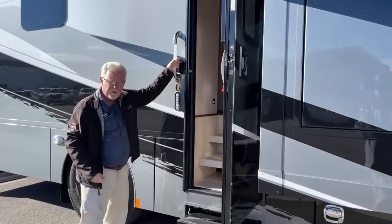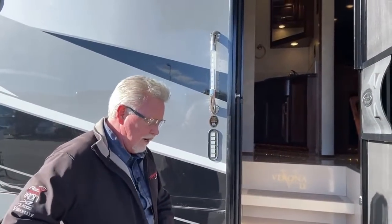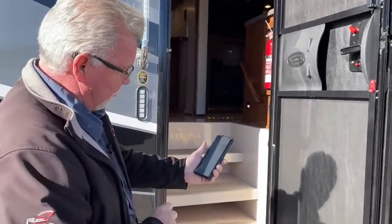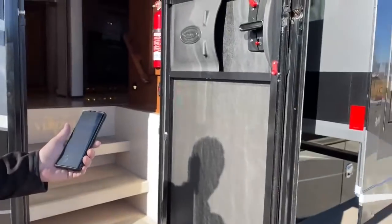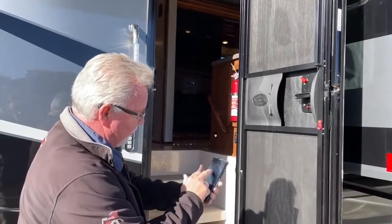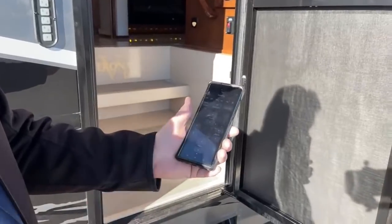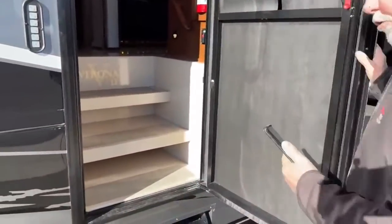There's a heavy-duty grab handle and this does have keyless entry to make it easier to get in and out. This comes with the Vega Touch app — I've already got it on my phone and it's asking me to pair right here. When I was setting this up I went through and opened the slides, opened the awning, and leveled everything right from the app. You can turn all your lights on, go to your levelers, and level the coach from outside. You can even manually adjust the levelers, which I did since we're on quite a bit of a slope.